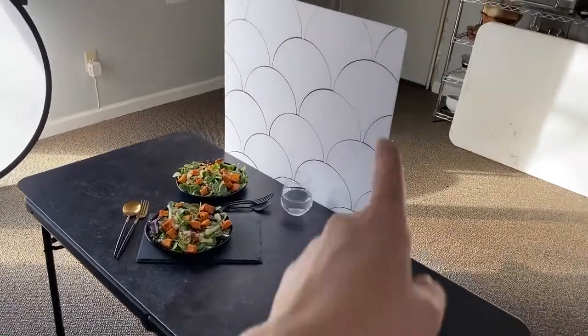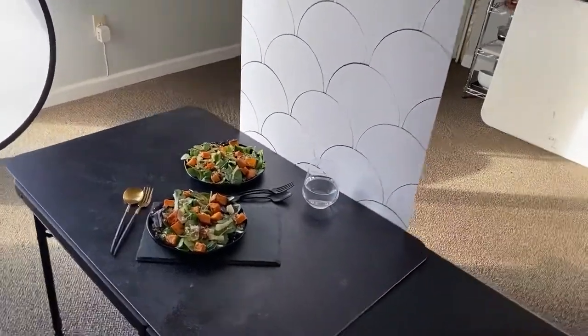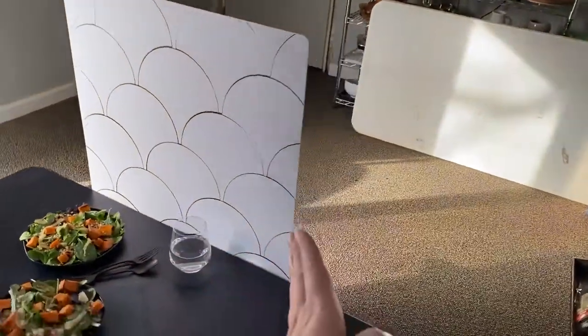This is my setup for when I want to use the scallop tiles as a fake wall behind my scene — as the actual backdrop. I have it standing up long ways on the two-foot wide side because of the composition of the tiles.